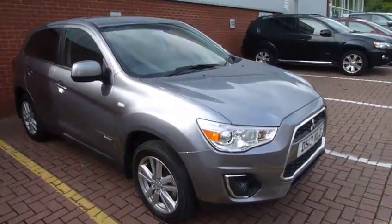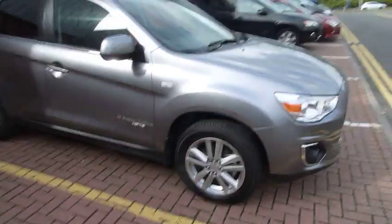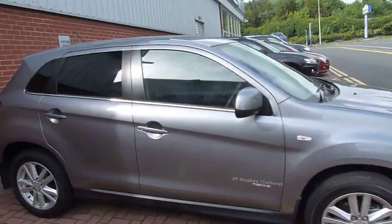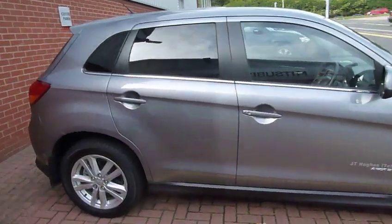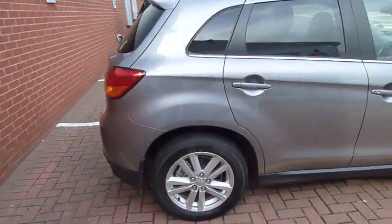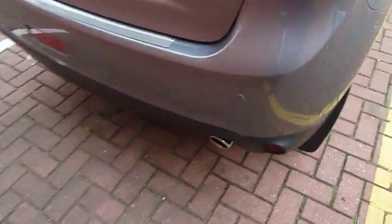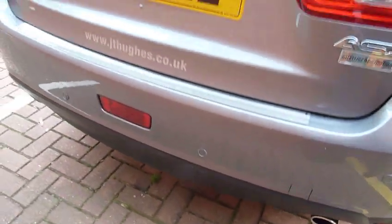It's got front fog lights and you've got alloy wheels. The colour is Atlantic grey metallic. These are classed as a crossover vehicle. Walking around the back of the vehicle, it has got rear parking sensors as standard, which are colour coded.